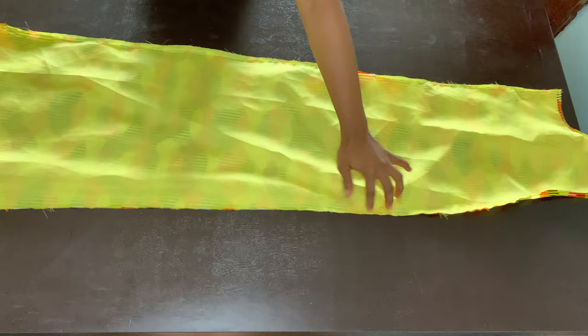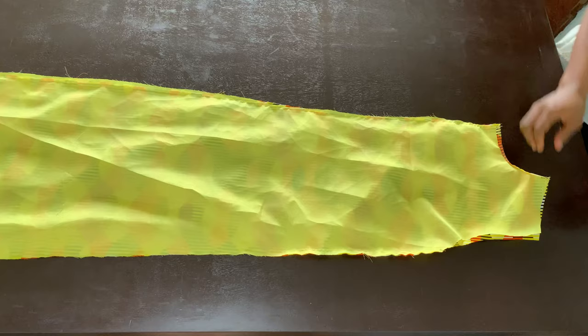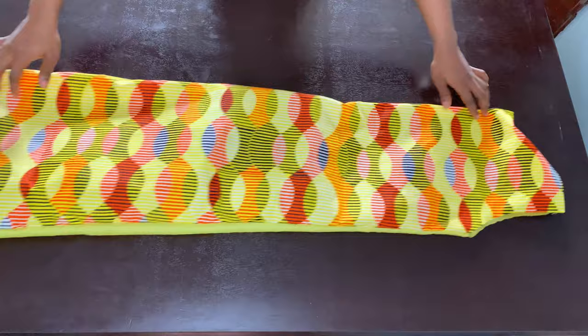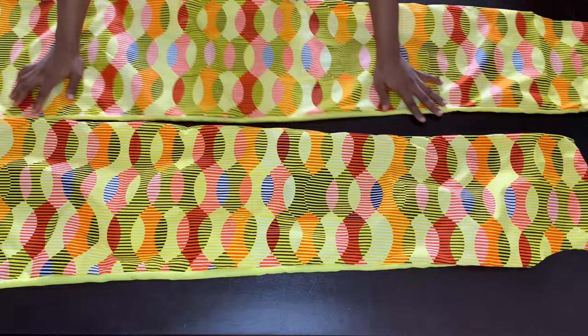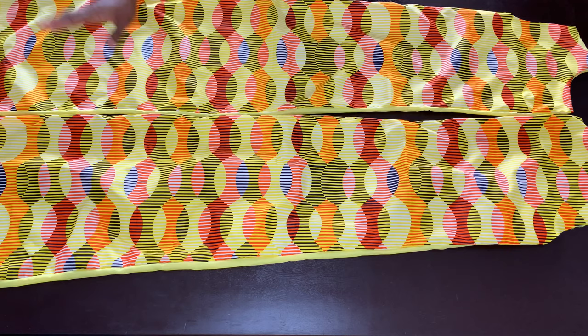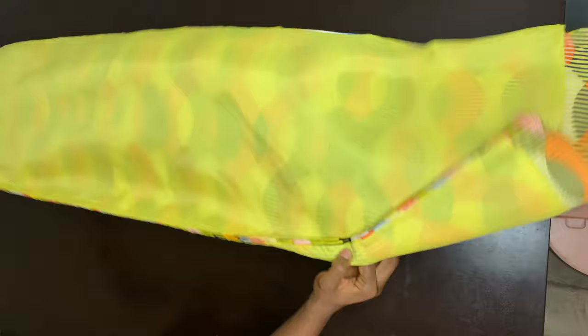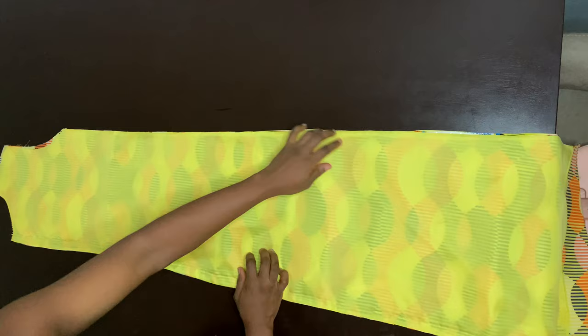After sewing the sides from armhole to hem on both sides, this is what we should have. Now you want to turn it out through the armhole. This is what the right side looks like. So these are the back pieces done — we're going to iron them flat, then place them right sides facing and join them together with about one inch seam allowance. After joining the back pieces right sides facing, this is what I have. The next thing we're going to do is put our darts.